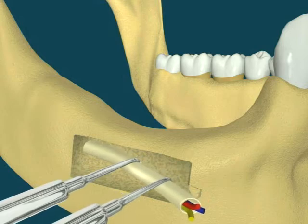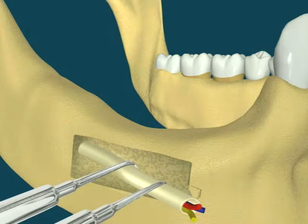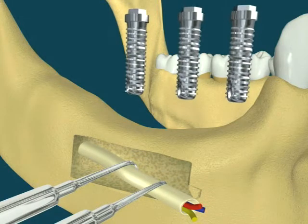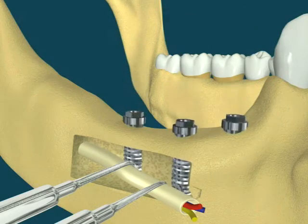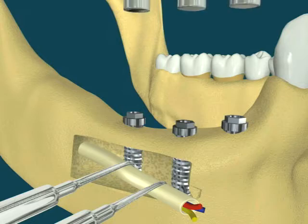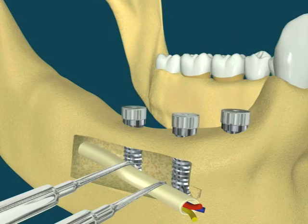An outer section of the cheek side of the lower jawbone is removed, in order to expose the nerve and vessel canal. Then the nerve and vessel bundle is isolated in that area, and pulled out slightly to the side, with help of special instruments.